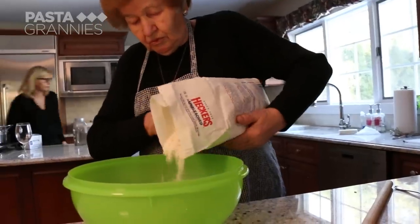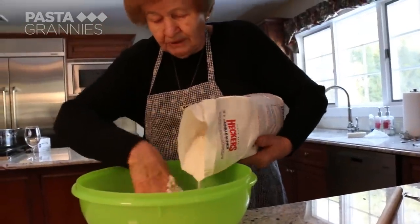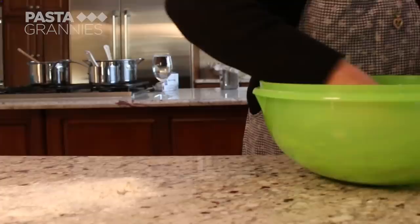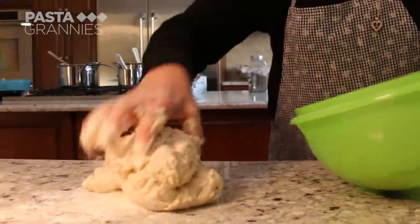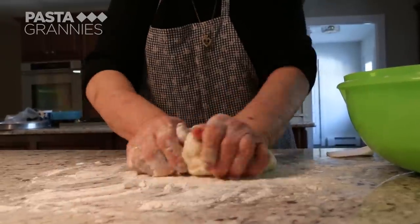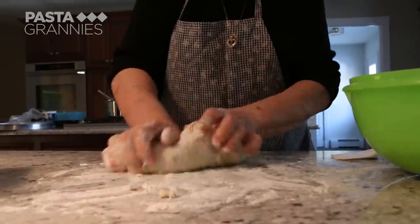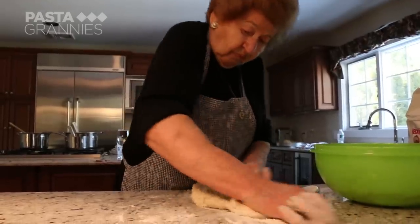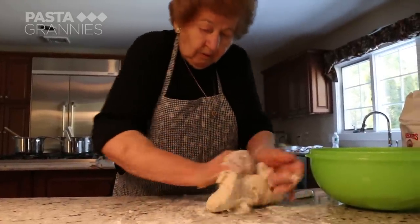She pours in 400 grams of all-purpose flour to create a soft but not sticky dough. She kneads this for a few minutes until it is smooth, and then divides the dough: one-third for the top, two-thirds for the base of the pie.